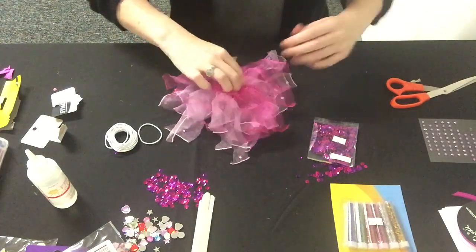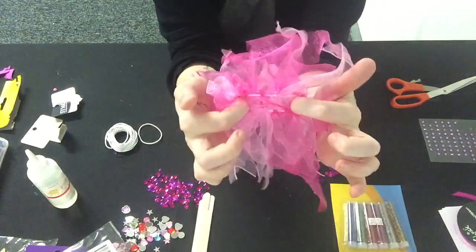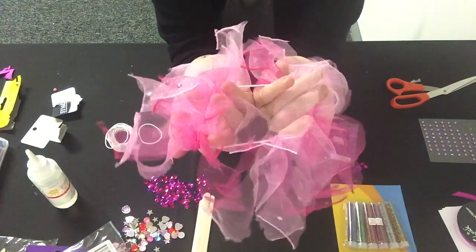Once you've done as many as you want to, you are finished! You can place it on your head.